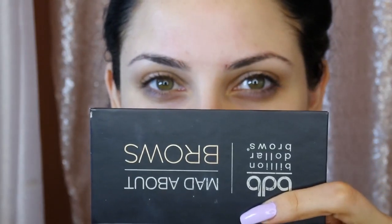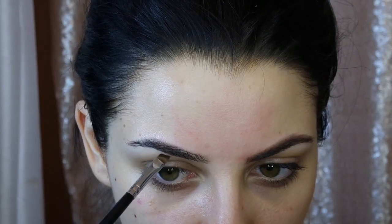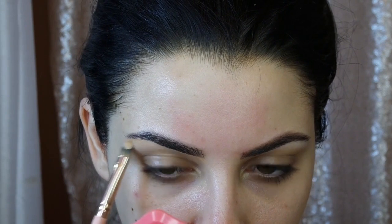I'm starting with my brows using Billion Dollar Brows — I linked it below, so make sure you check out the description box for all the makeup details. It's a wonderful brow powder. I'm cleaning up underneath with a very dense concealer brush in case there are any stray hairs or extra product, using MAC NC30 Pro Conceal because it's very pigmented and will make under my brows look perfect.